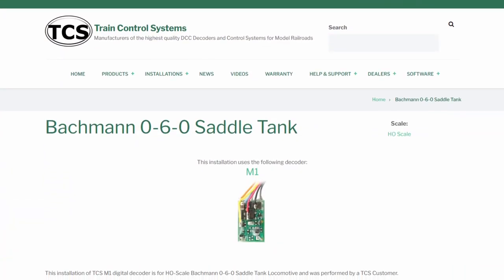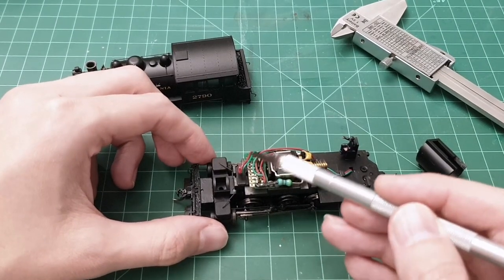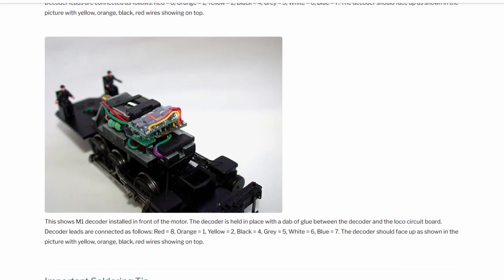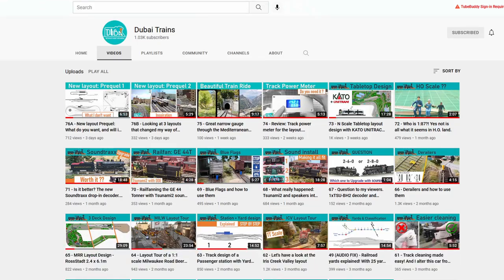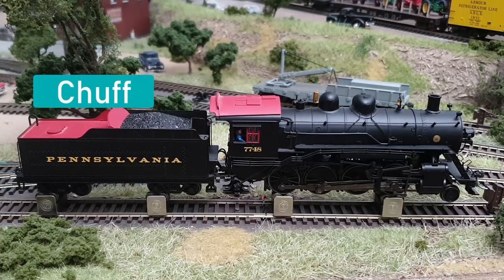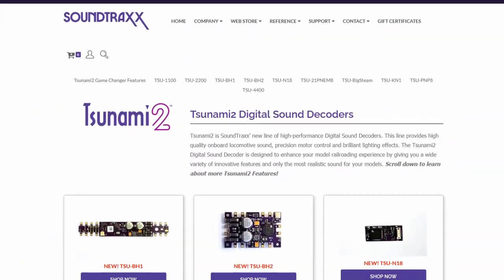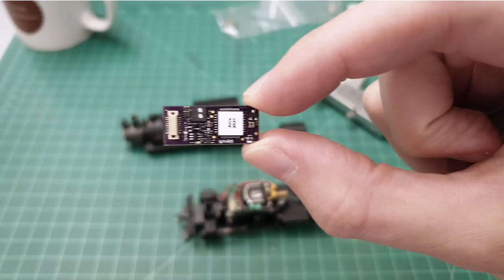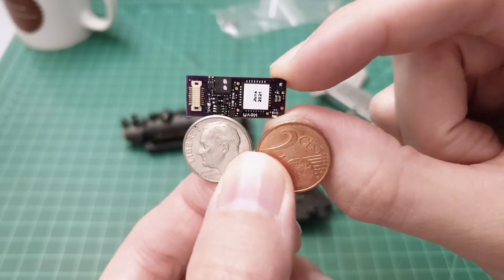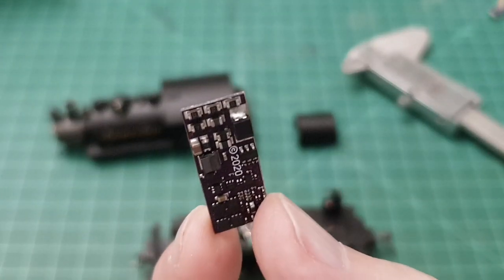Some other people have converted these locomotives, and if you just want DCC you can put a small decoder on the top. But that's not good enough for us — we want sound. More specifically, after the Bachmann sound upgrade I did in another video, I want the Tsunami 2 sound because the digital dynamic exhaust with steam is just absolutely amazing. So we go shopping: what is the smallest Tsunami 2 decoder? It's this one — the N18, if I remember correctly. Just as a reference, here is a dime on the left and a two-cent euro piece on the right. This thing is just absolutely tiny.